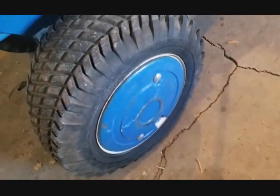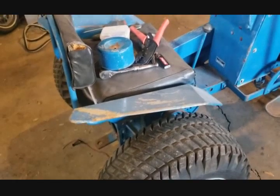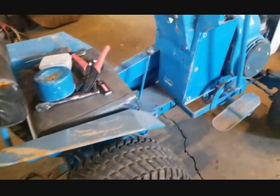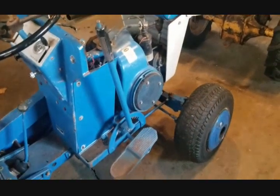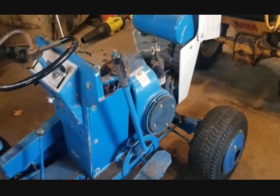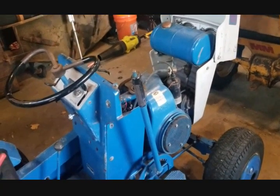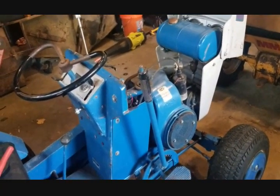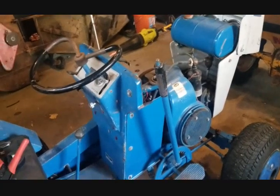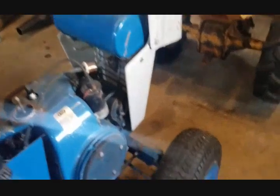My tire's flat — we decided we're going to tube both so I don't have to worry about it. Also on the list: rebuild the carburetor, new fuel line, new fuel filter, new points, new spark plug, and service the transmission.